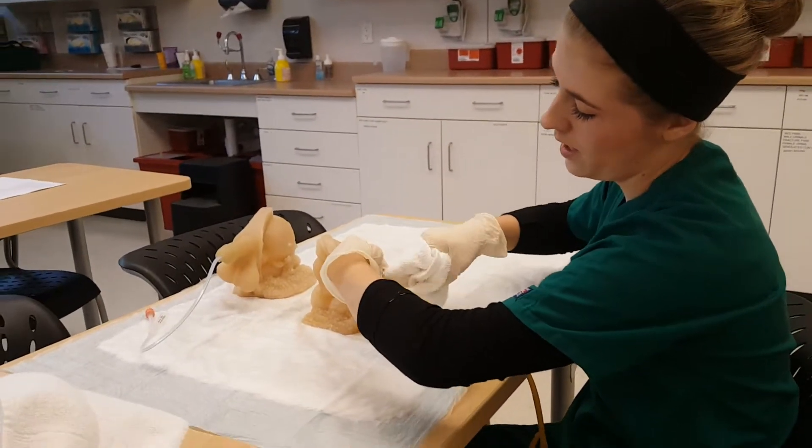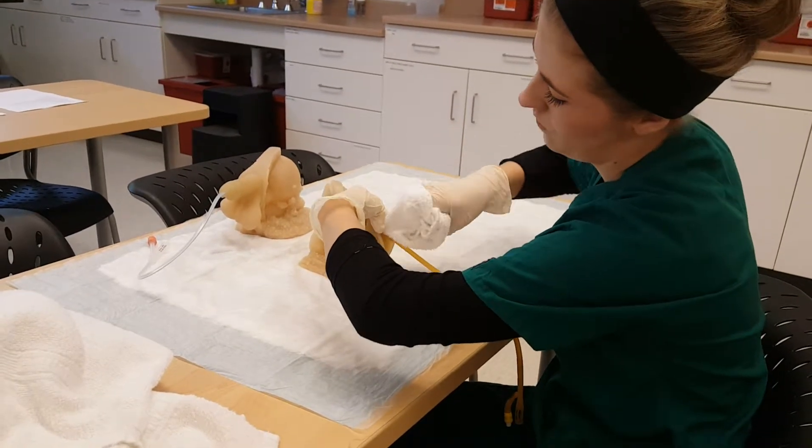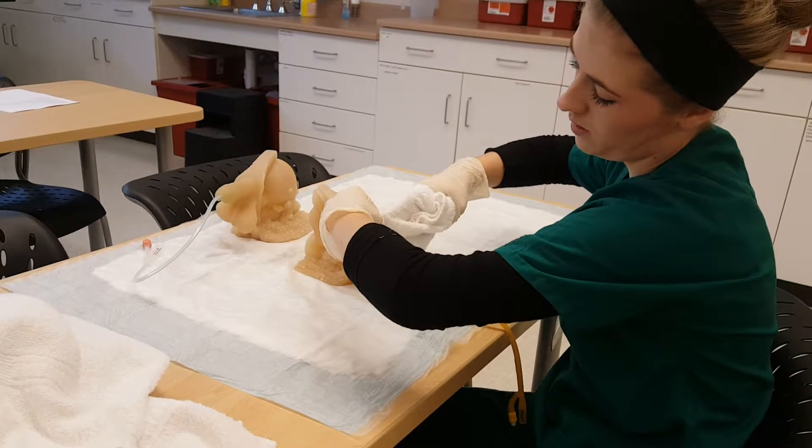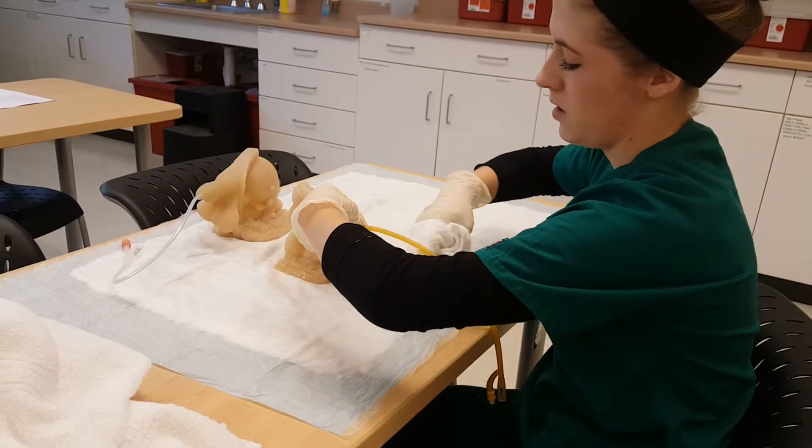Spreading apart so I can get the catheter opening, going around the opening with the soapy rag, pinching the tubing and then going down the front, and then using a different section down the back.